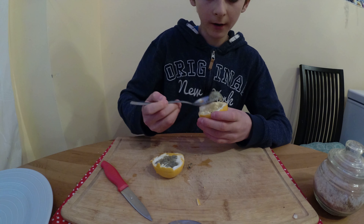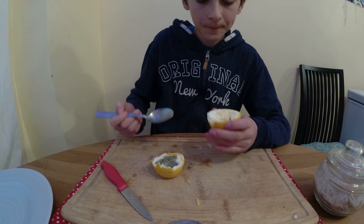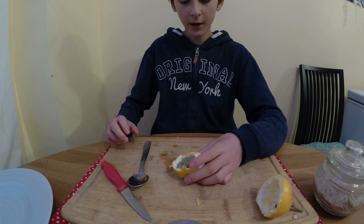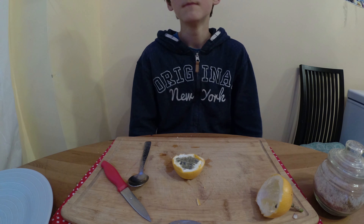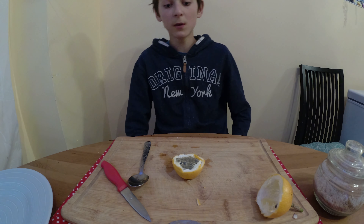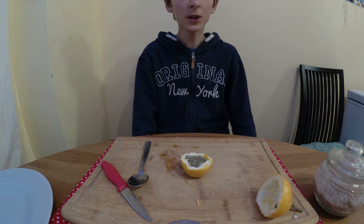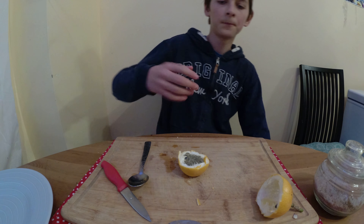Mmm, that tastes very good. That's basically how you eat a passion fruit — it's very good. But don't eat the outside because it's hard and it's gonna be kind of tart, either bitter or tart. This is my first time trying passion fruit and I think it's very good — I definitely give it a 5 out of 5. I'm gonna save this for my mom to try because she hasn't tried passion fruit either. That was very good.